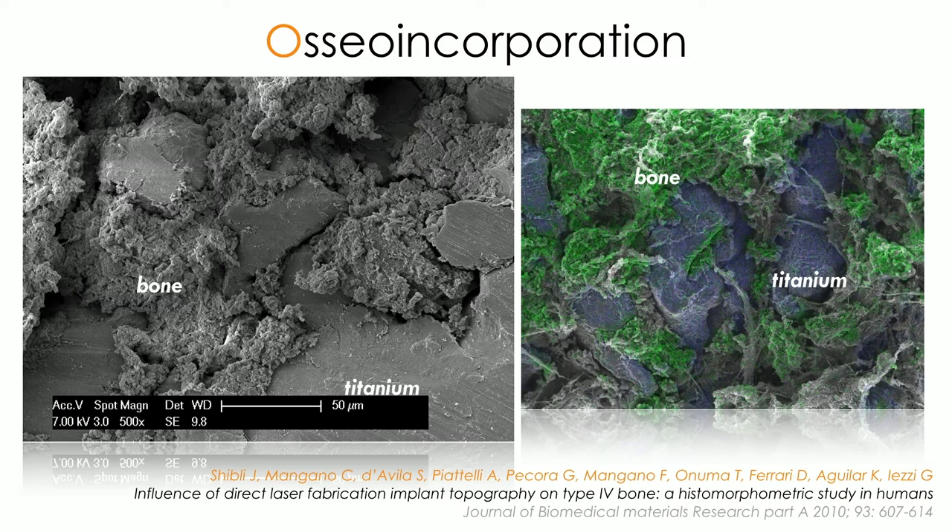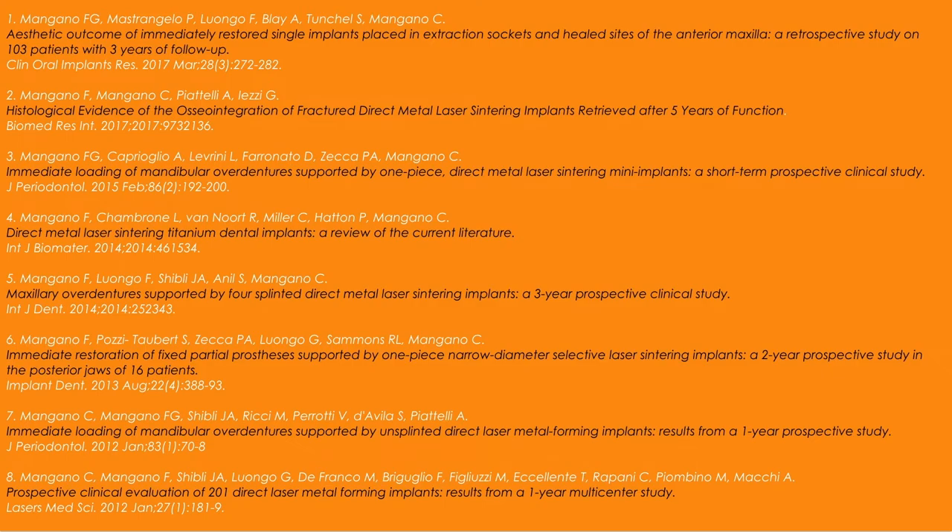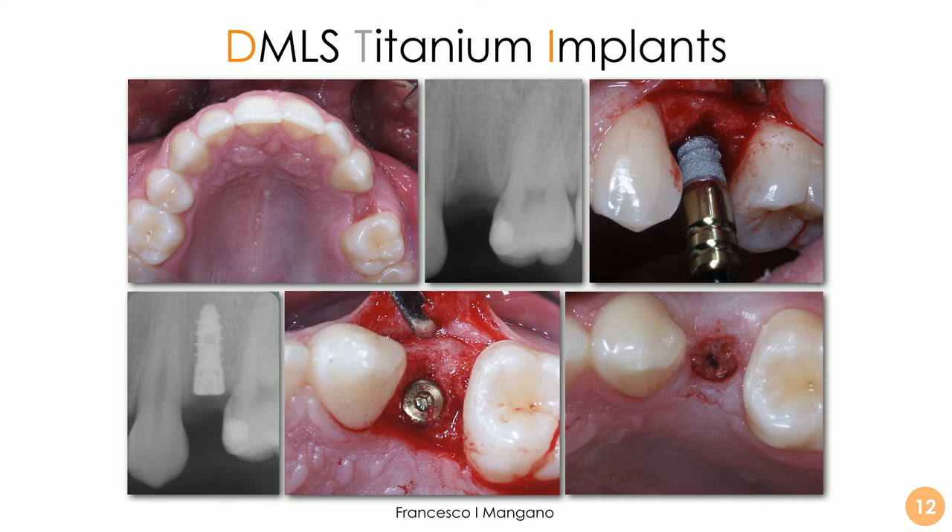As shown in a paper published with Professor Rachel Summons from Birmingham University in the Journal of Biomedical Material Research in 2009, these surface features help cells express their osteogenic potential. Bone sections show the bone growing and penetrating inside the cavities, through interconnected tunnels. This was confirmed in humans in a paper published with Professor Jamil Shibley in the Journal of Biomedical Material Research in 2010, demonstrating perfect integration. Looking at the literature from 2010 to 2020, there are at least 10 clinical studies on these implants, mostly short-term.